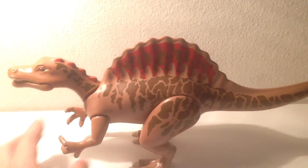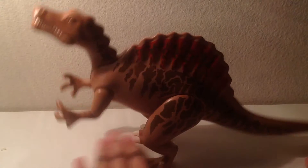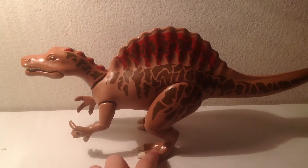Unlike the T-Rex, which the legs are more stable and you can put it in an upright position, the legs on mine are fairly loose and just slide back down. But at least it balances easily, because of the stiff feet.